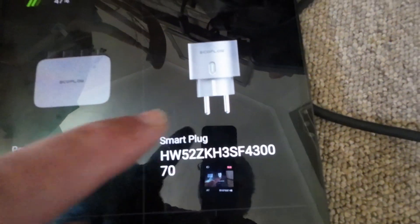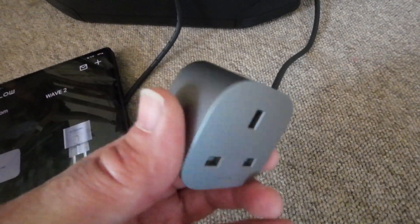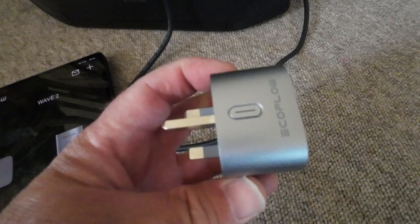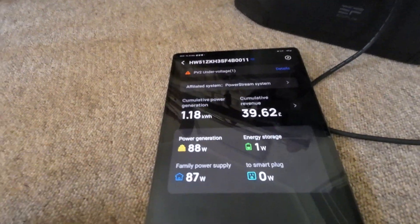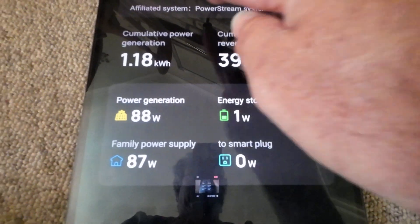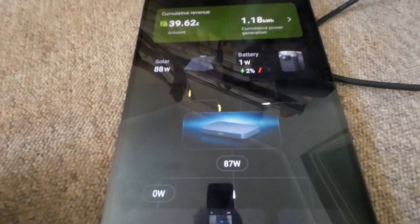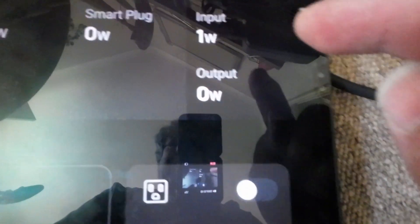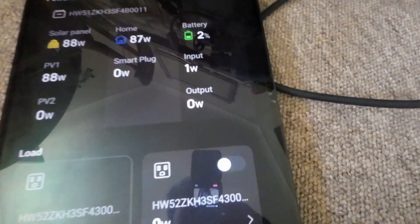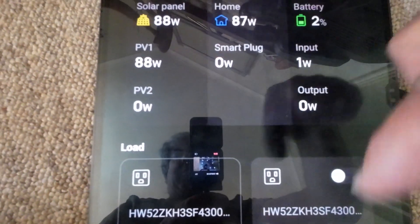Okay, so this is the app. That's the actual smart plug, which is this one here. I'll give you a demonstration of how that works as well. So all right, we're going to go into the smart plug — this is where you're going to get all your details. You go into the power system and there it is, running away. Battery's a bit flat as you can see. It's telling you what's input and the smart plug details.